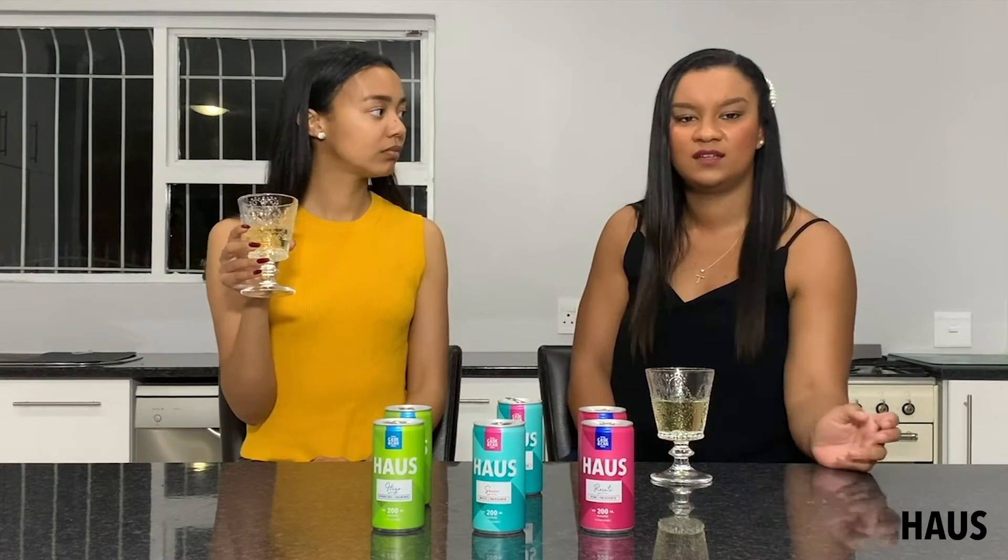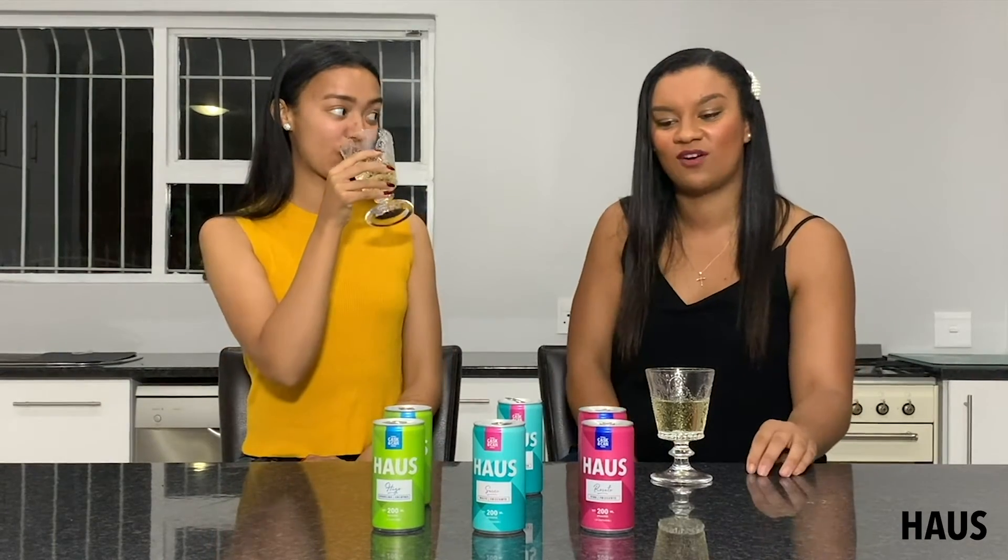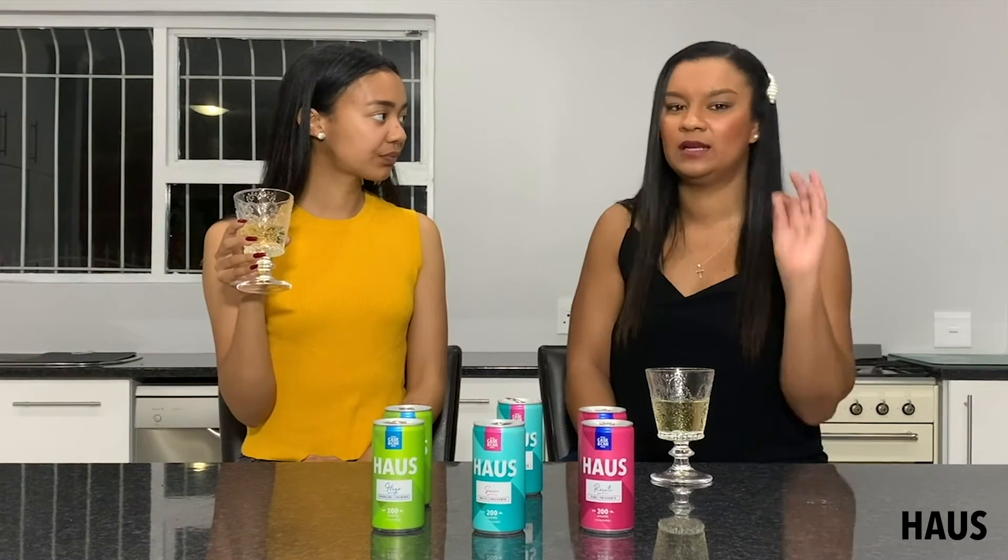Bubbly wine. Yes, you get the standard Sauvignon Blanc or Merlot in the can. These are sparkling formats which definitely add a little bit of extra fun to it.